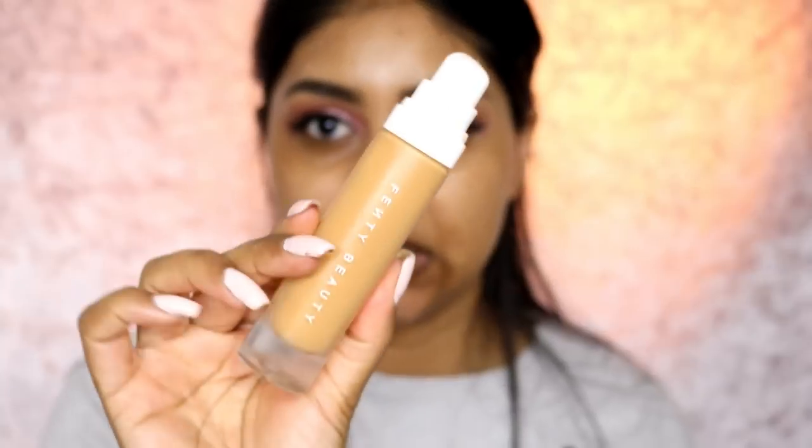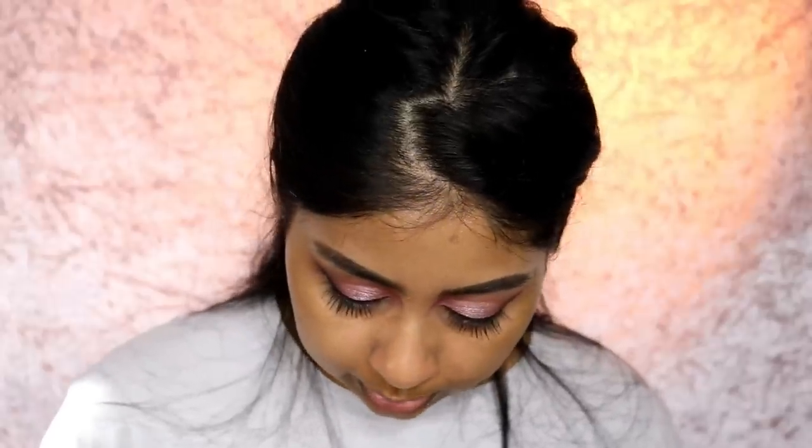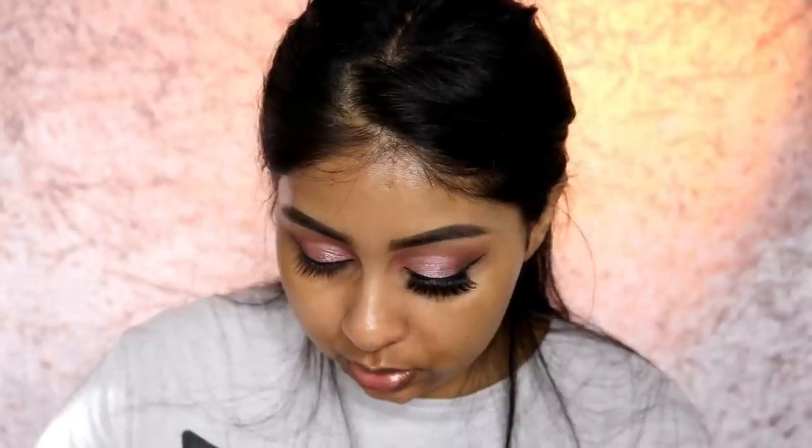I'm using my Fenty Beauty Pro Filter foundation. Wait - I forgot to put my lashes on! Look at the difference that makes - it's beautiful. I love Huda Beauty lashes, they're just so stunning.